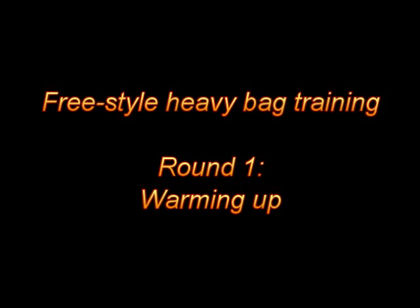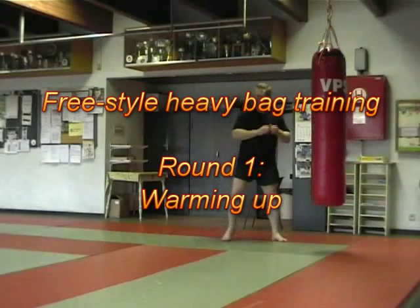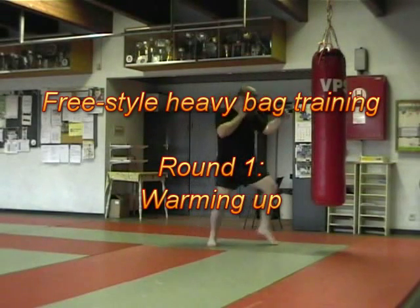This video was shot during one of my essential classes. What I'll show you here is just me going through several rounds of working on the heavy bag.